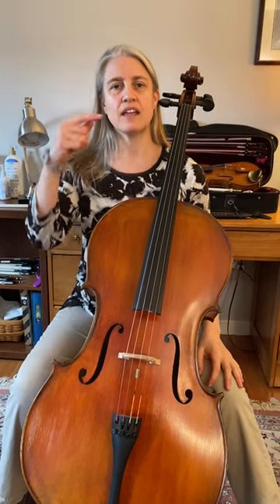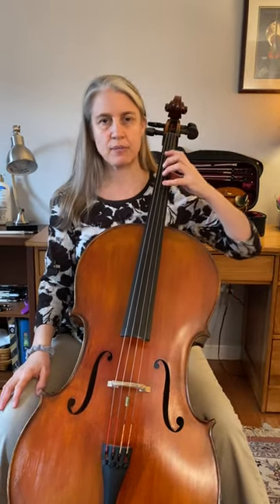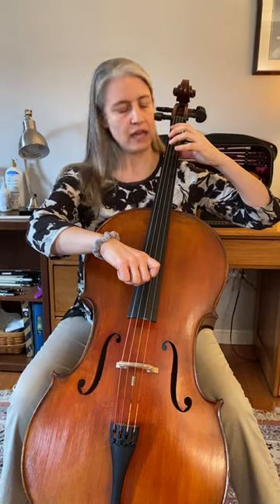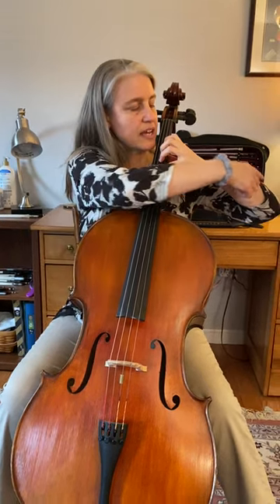We are going to play notes from open A to open D, and we're going to use bare palm. So we're going to start with plucking open A, and then we're going to bare palm. Make sure the elbow's out, the wrist is straight, that you haven't collapsed anything, and then pluck G.